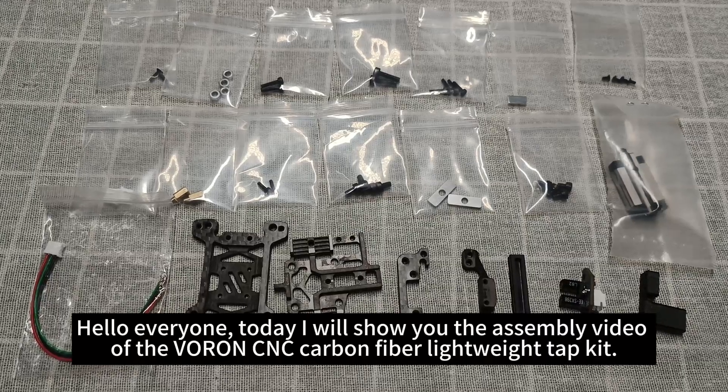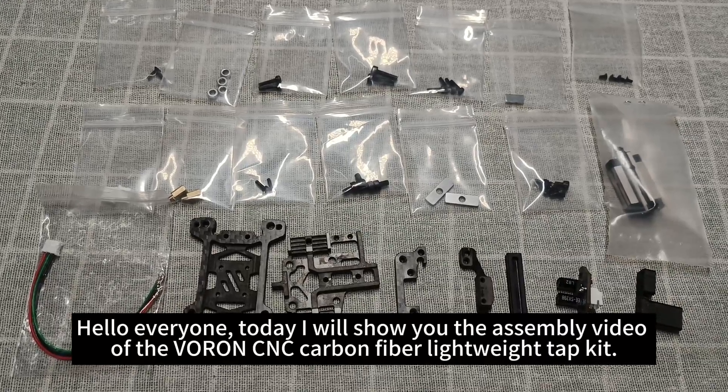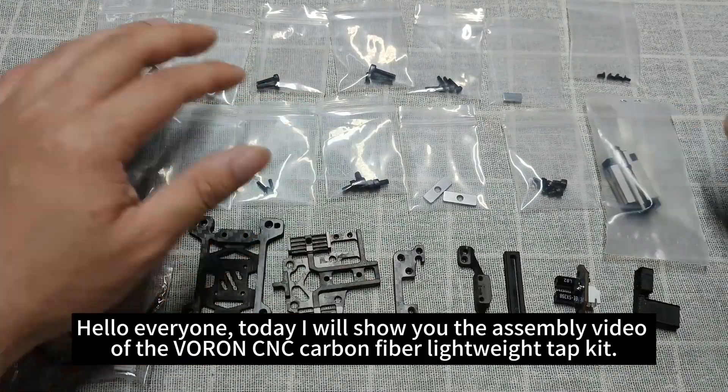Hello everyone, today I will show you the assembly video of the Varon CNC carbon fiber lightweight tap kit.